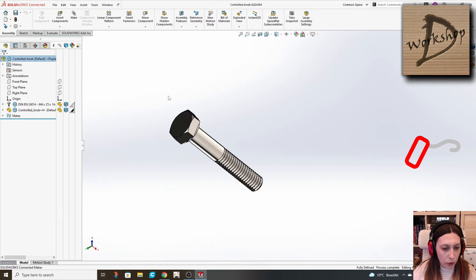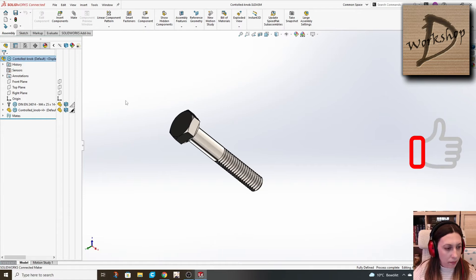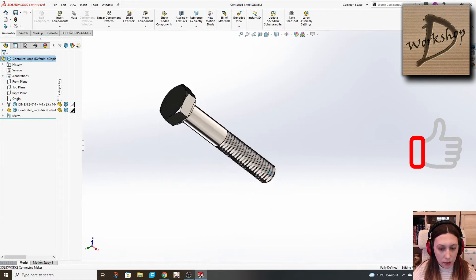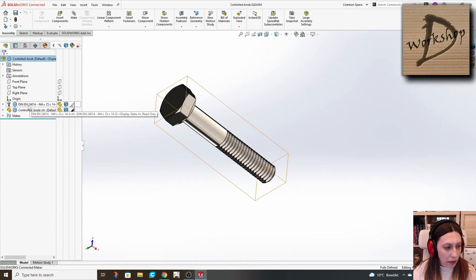We start with an assembly in which we have placed a bolt. In my case it's on the DIN standard, and also an empty part. Both the part and the bolt regions are aligned to our assembly region.